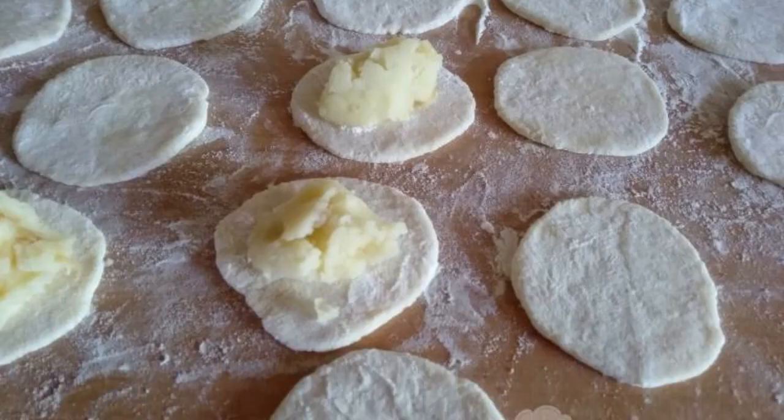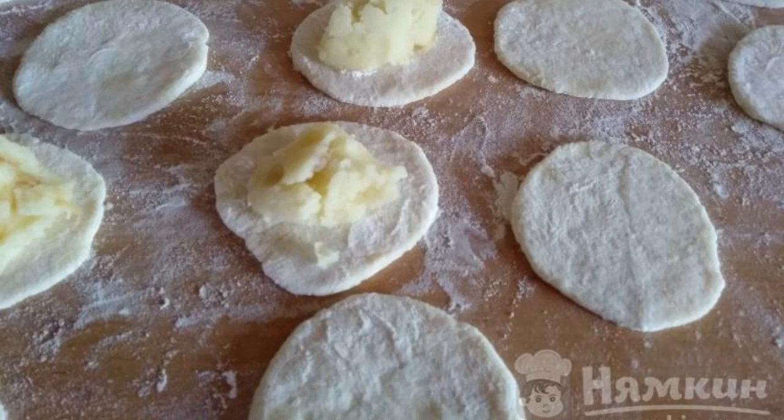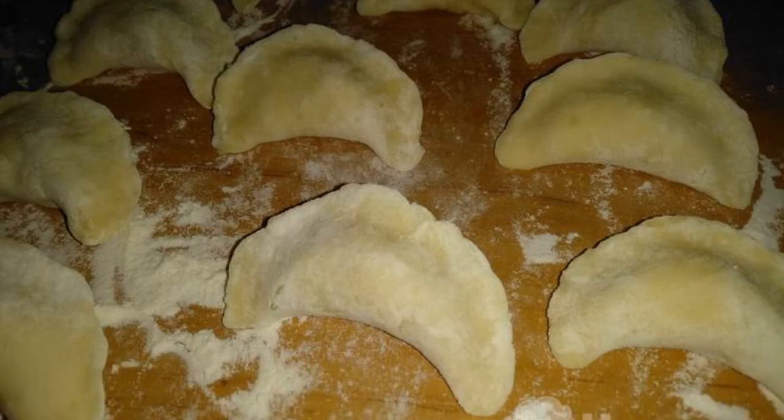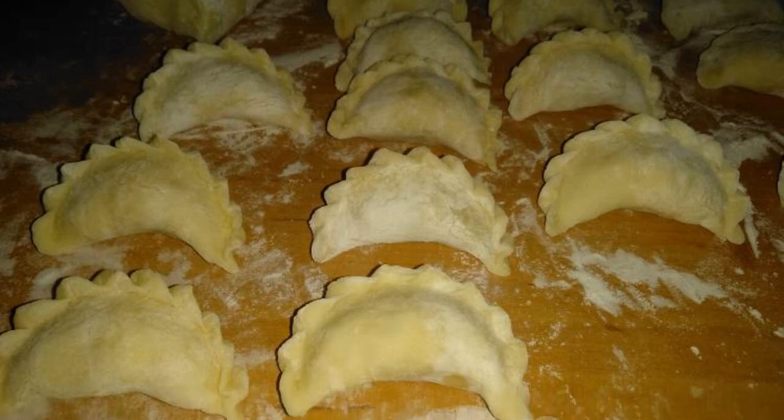Spread the mashed potatoes on each round piece of dough rolled out with a rolling pin. We make dumplings in the usual way and give the edges an open work look.